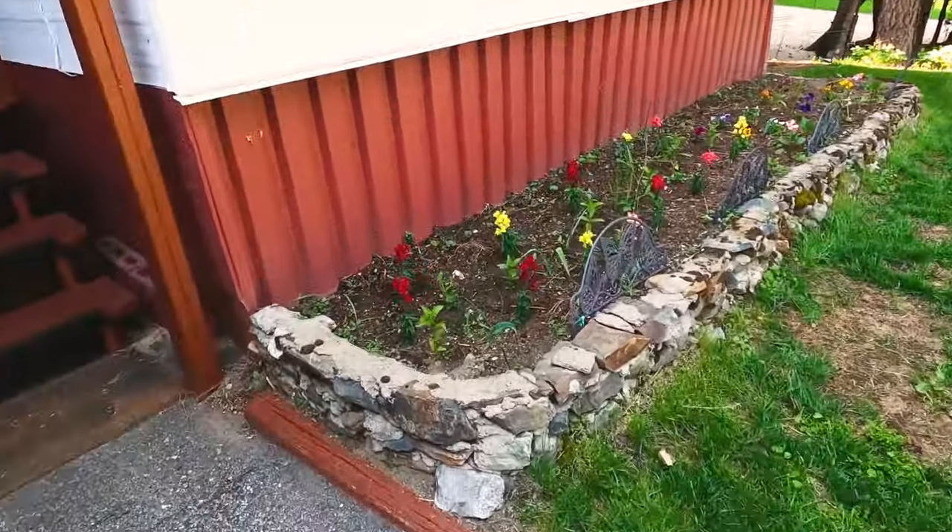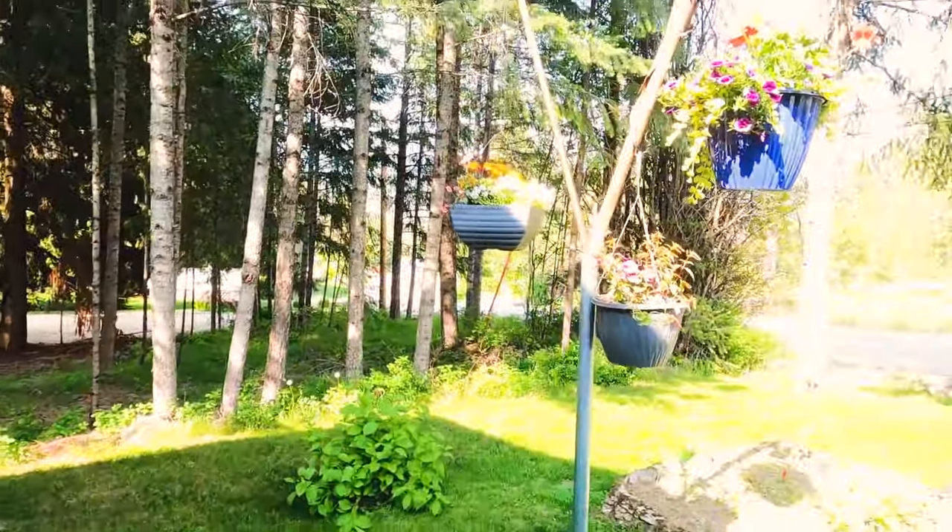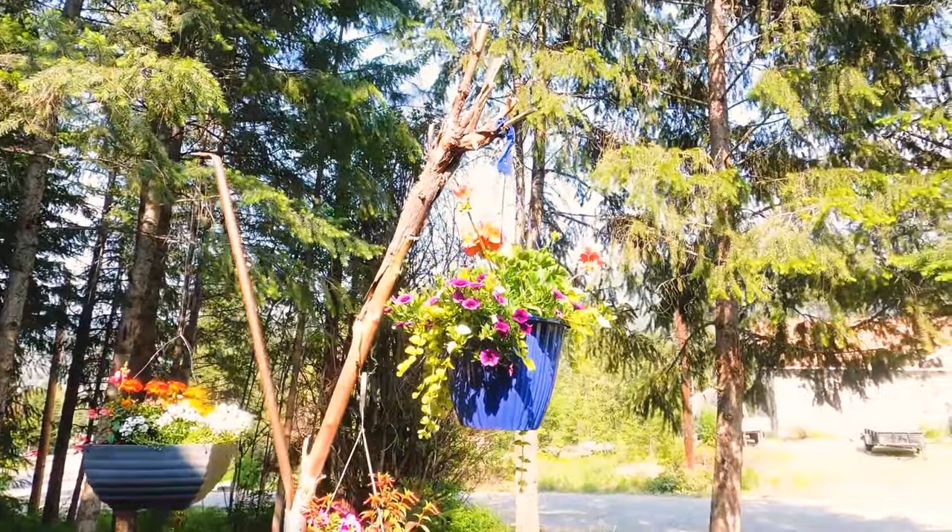Look at these beautiful flowers my brother's planting. He says he's very masculine, but he sure likes to put out the flowers — and I don't seem to mind either.